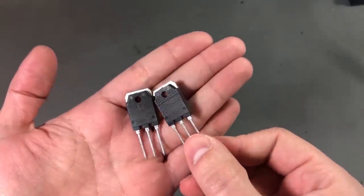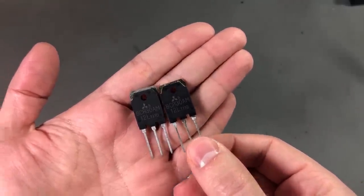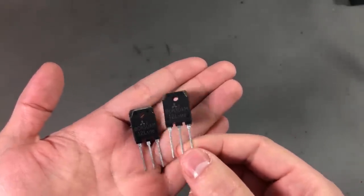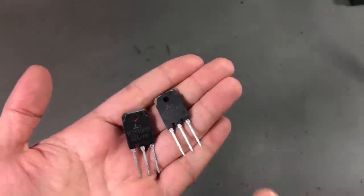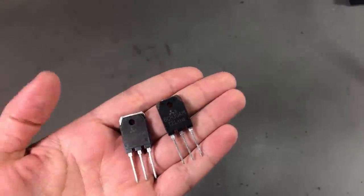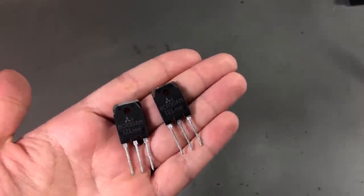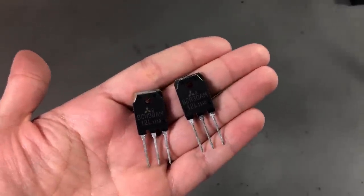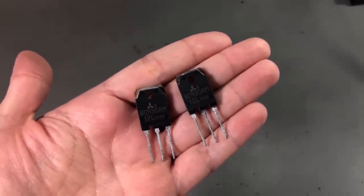Not sure if these are genuine or not — they look like they have the Mitsubishi logo. I'm not even sure if these are popular enough to be worth copying, but I'm not gonna investigate this. I'll just pop one in when it happens and see if it does the job, and if it doesn't work I'll just find a replacement with similar specs.